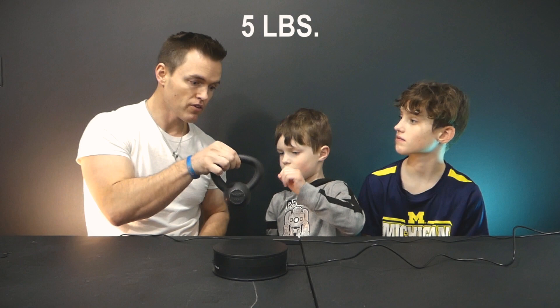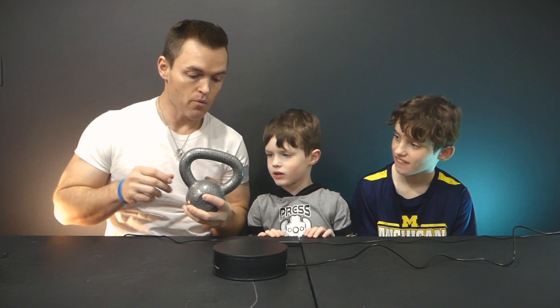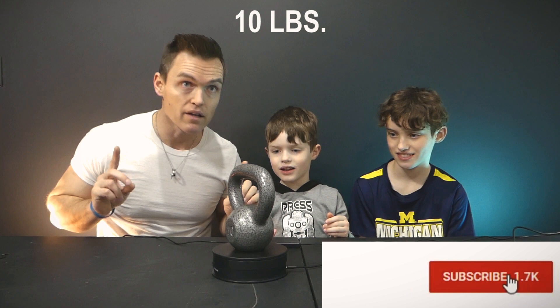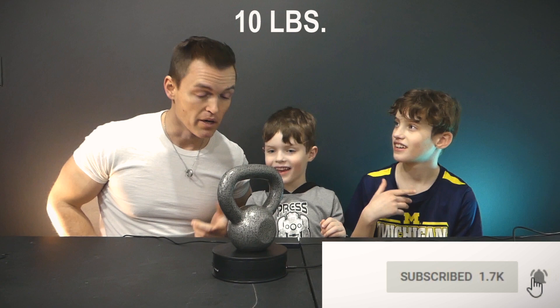Five pounds — carefully set it in the middle. Now we're going to go for 10 pounds, hold it from the sides and gently set that on there. Okay, we got a little bit of noise coming in but it's moving.